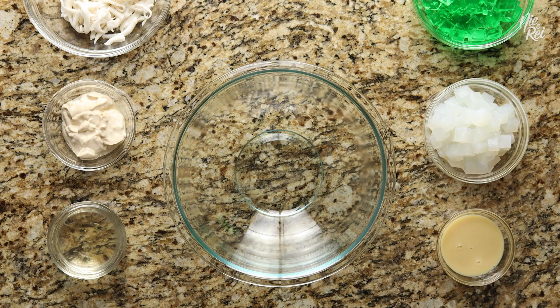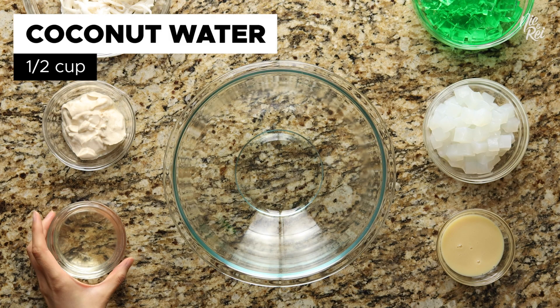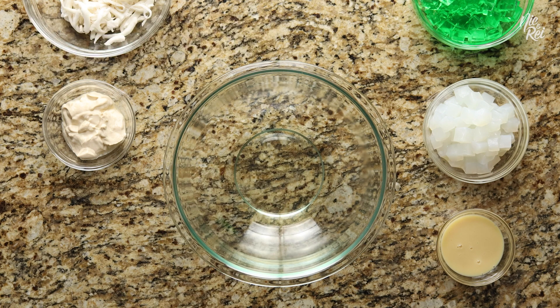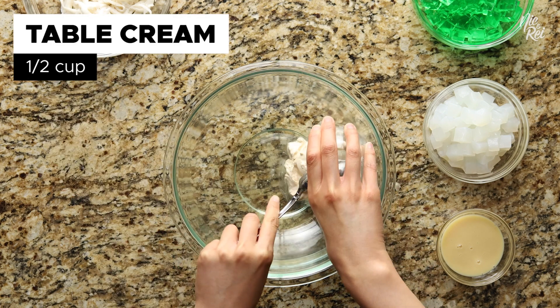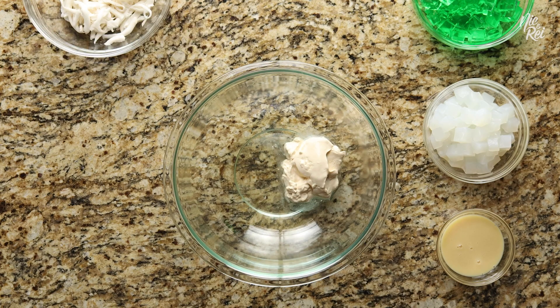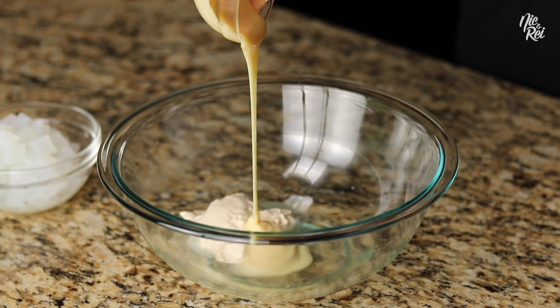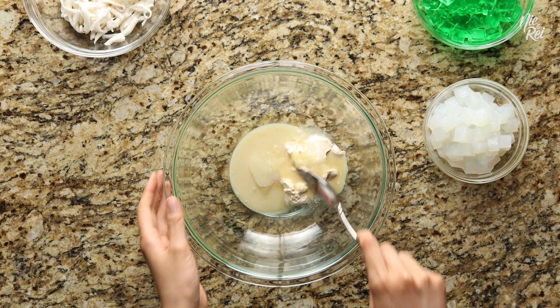To make it, start off by pouring in half a cup of fresh coconut water into a mixing bowl, followed by half a cup of table cream and three and a half tablespoons of condensed milk. Then just quickly mix everything together.